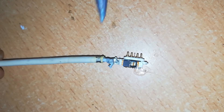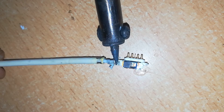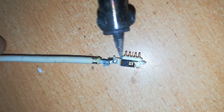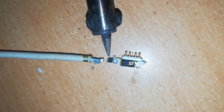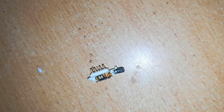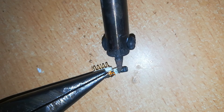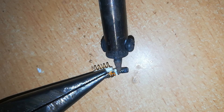We use a soldering bit to melt away the solder and release the wires from the contacts — removing the positive one and the negative one, which has broken off. We can also remove the solder with the soldering bit.